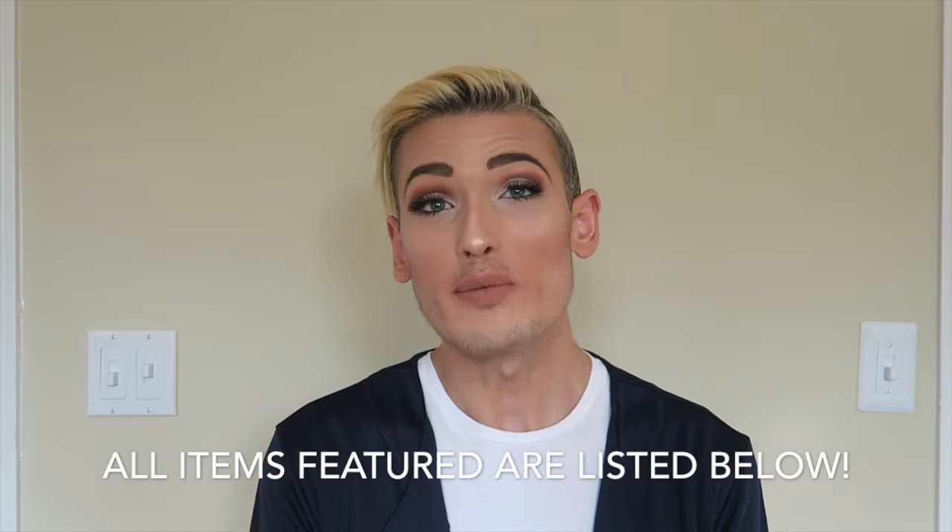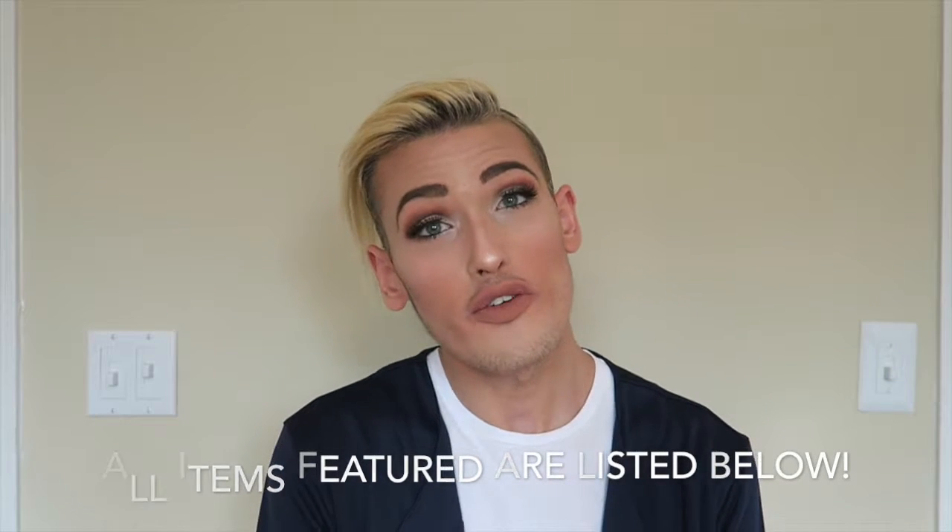Hey guys, welcome back to my channel! I'm super excited to be back and do this review video. In this video I'm reviewing three products: the L'Oréal Paris brand new mask, the NYX matte lip creams, and the Too Faced Born This Way concealer.